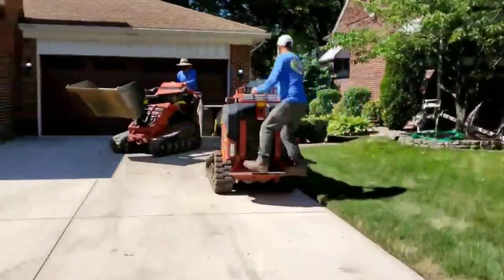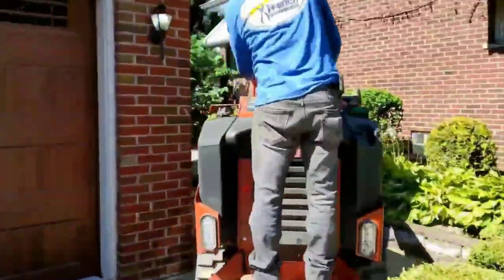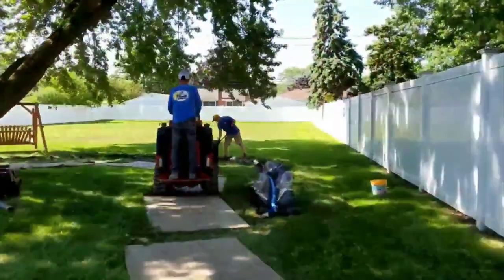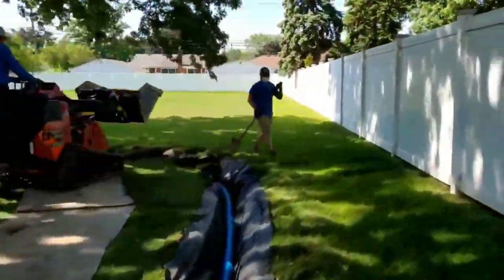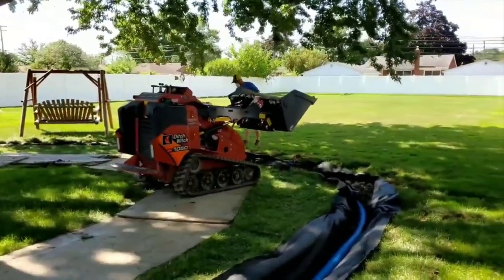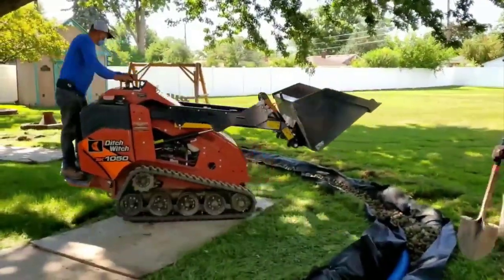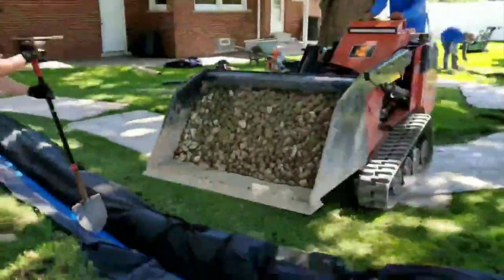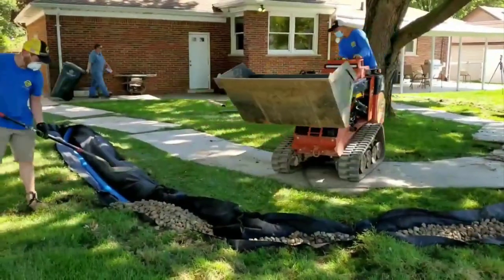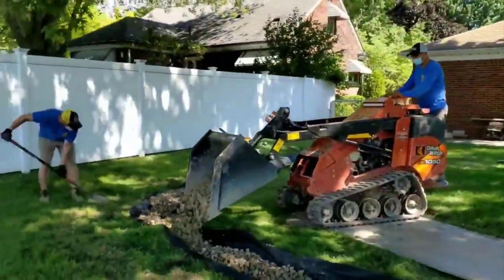Gabby just showed you a shot of a trailer full of dirt — that's how much haul-out there was. This add-on is about 75 feet. The original system we did several years ago was several hundred feet of French drain, so this is nothing. This was just our morning job — of course there was an afternoon job afterwards, which is typically how we run.